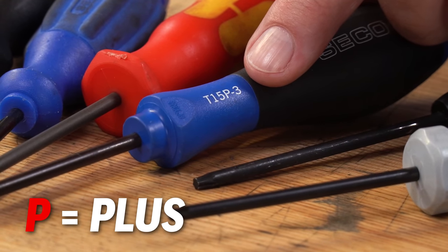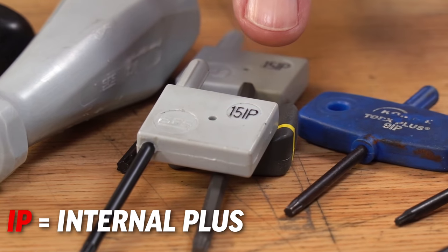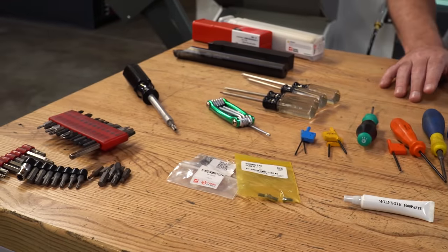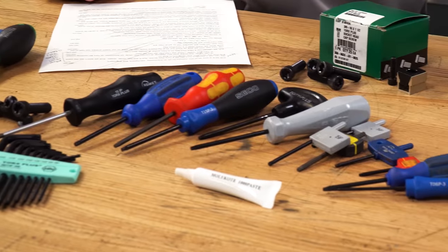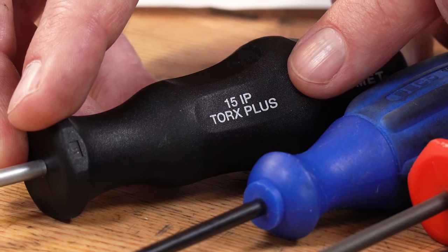The P is for Plus. IP is for internal plus — Torx Plus — while EP would be for an external Torx Plus fastener. All of these wrenches labeled T or TX are for Torx screws, while all of the keys with a P or IP in the name are for Torx Plus screws.